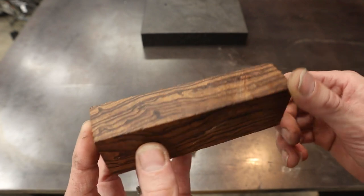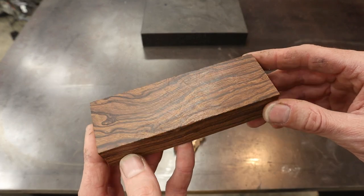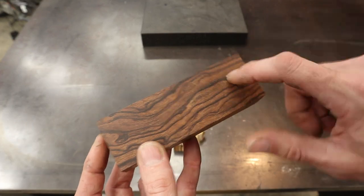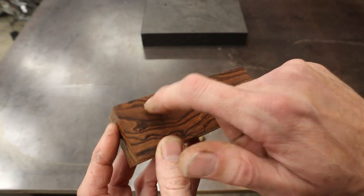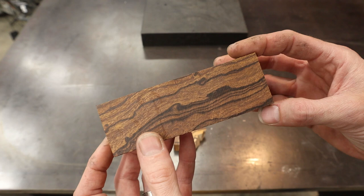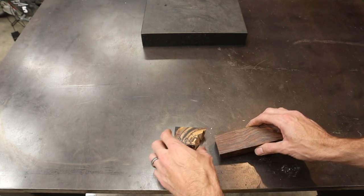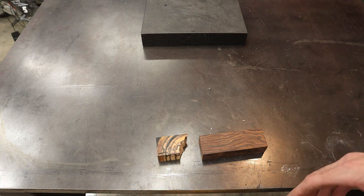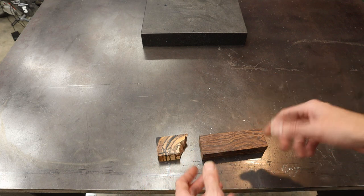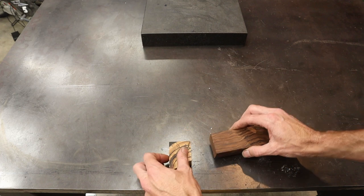Now of course with any woods or burls you could always find a void when you start cutting into it — let's hope that's not the case. When you tap on it it's super solid everywhere, so I don't think we're going to find any voids and I think this is going to be an absolutely incredible handle. I'm making a Pucco knife and also doing a video series on how to make one. This episode covers how to make the handle.